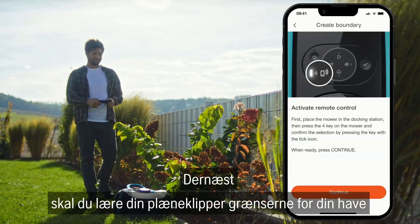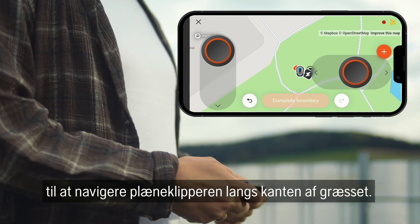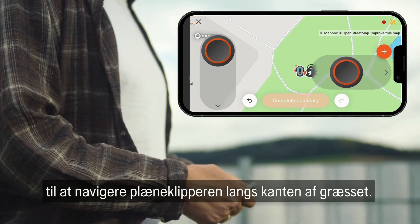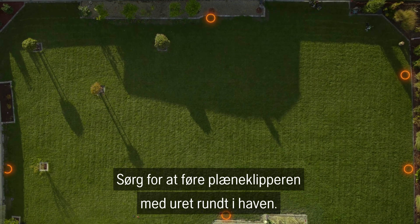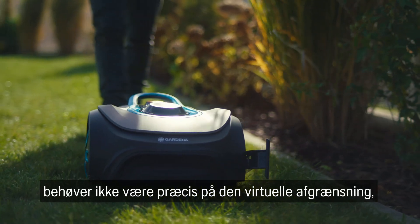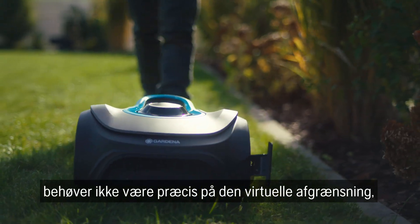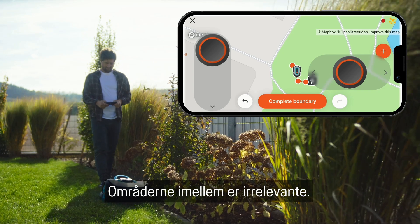Next, teach your mower the boundaries of your garden. Use the remote control function in the app to navigate the mower along the garden boundary. Make sure that you guide the mower clockwise around the garden. The zero point of the installation aid does not have to be exactly on the virtual boundary wire because you're only marking the corner points. The paths in between are irrelevant.